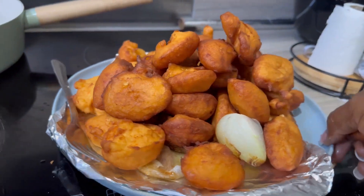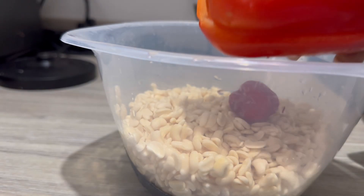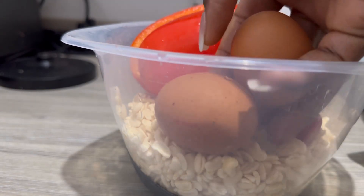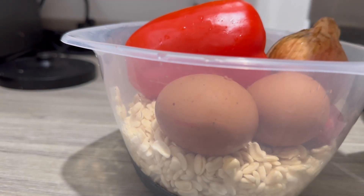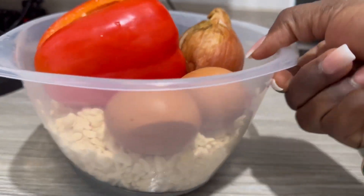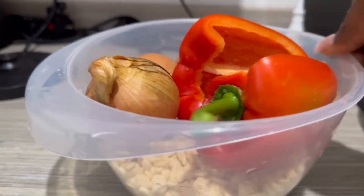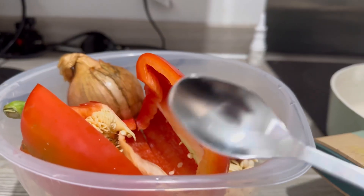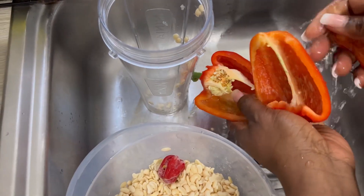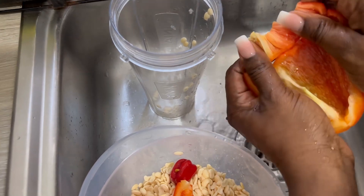The akara recipe that you all asked for is here! Hello, best tribe — you're welcome to today's video. Here I'm listing all the things I used: two cups of beans, one ball pepper, two medium-sized eggs, one bulb of onions, medium-sized Maggi. I'm going to use a teaspoon to measure my salt.